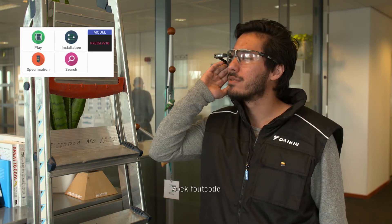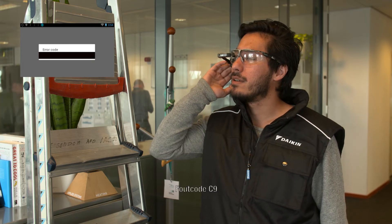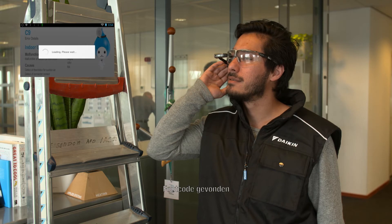Search error codes. Please enter the error code. Error C9. Error code found.